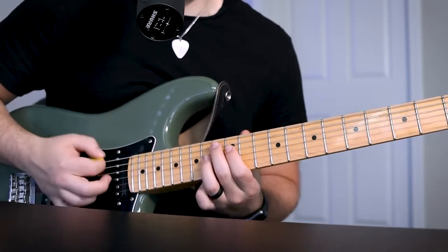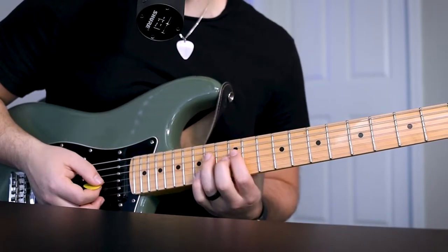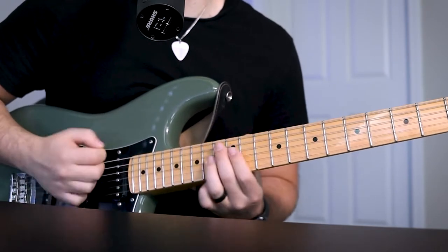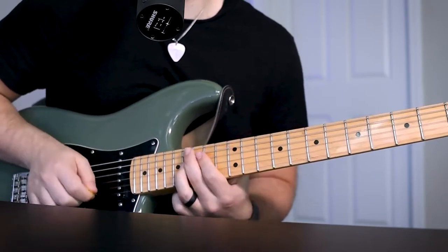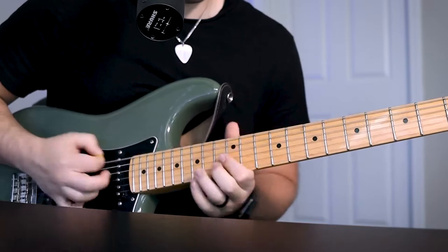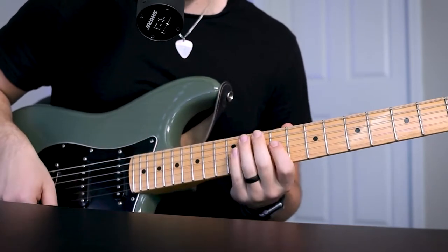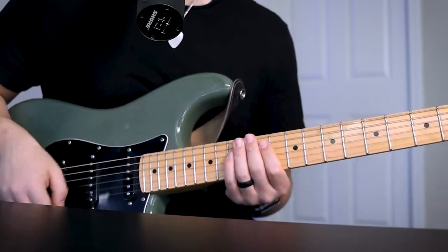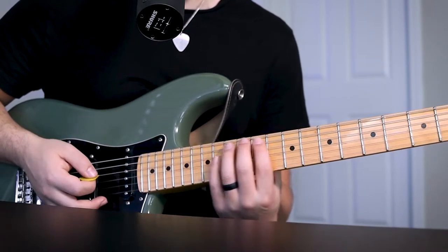Then on the 12th fret G string, it's going to be picked on the 14th fret D string to the 12th fret. Then do that part again. Then there's going to be a descending line — something like that. I'm going to play it slowly. It's all pentatonic scales. So if you're unfamiliar with the pentatonic scale, it's just a box that in the key of G appears on the 12th fret.